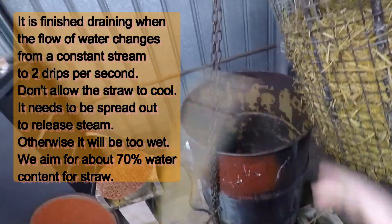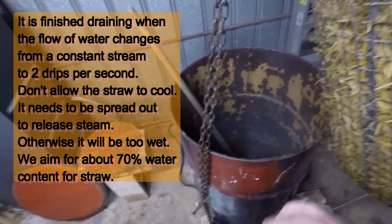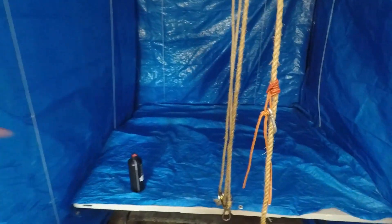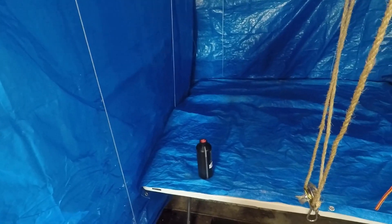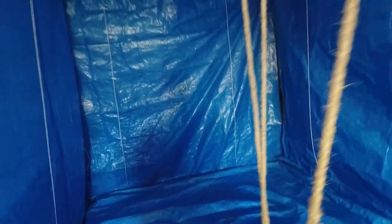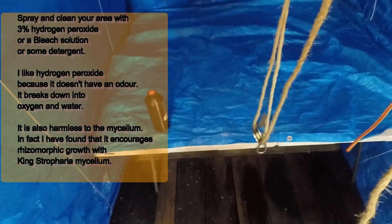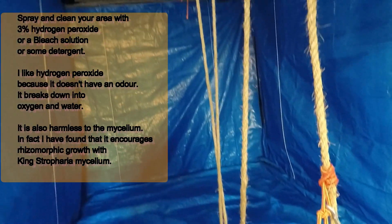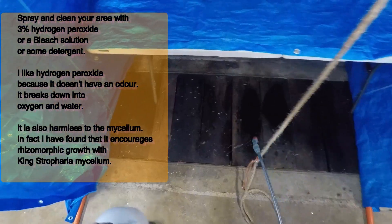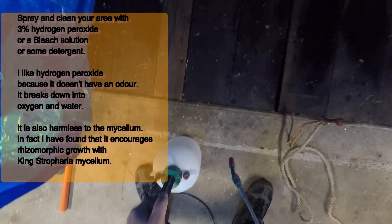While we wait for that to drain, we're going to stick the tools we'll use in the next process into the hot water. While we're waiting for the straw to drain, get an area prepared so the straw can cool down. You want a nice flat surface — you want the straw to cool down as quickly as possible. I put plastic curtains in and spray them with 3% hydrogen peroxide, which kills off contaminants such as bacteria and also suppresses the growth of molds.